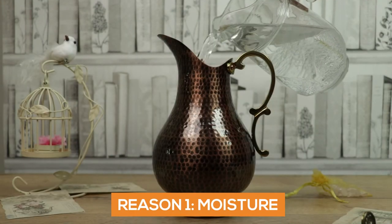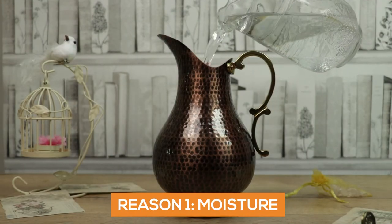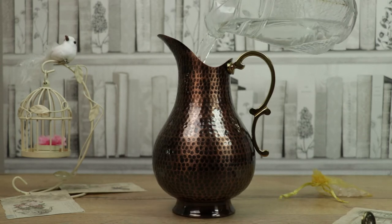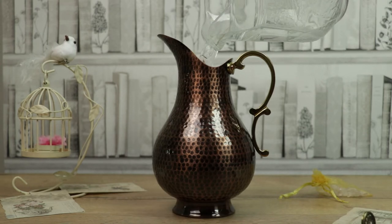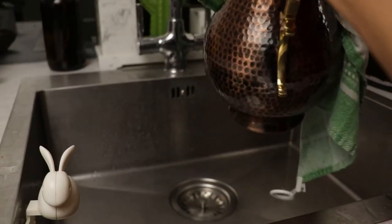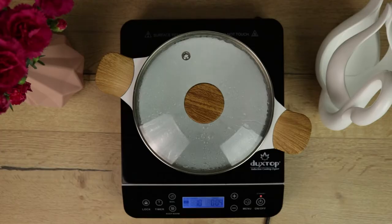The first factor is moisture on your copper vessel. Because the fate of the copper vessel is to store water in it, the copper vessel is bound to tarnish quickly. To minimize the moisture, wipe off the water from the washed copper vessel very well, rather than letting it dry on its own.